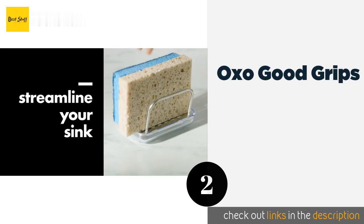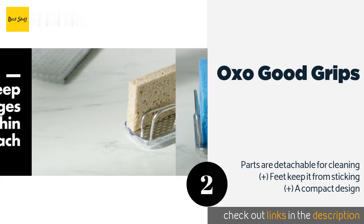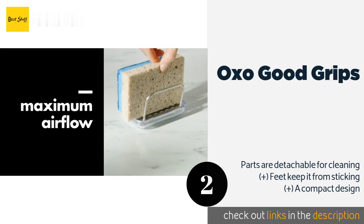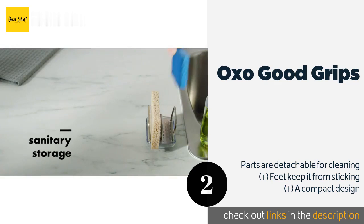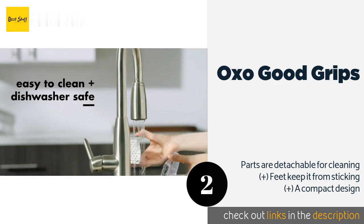The second product is the OXO Good Grips. If you find suction cups unreliable, then give the OXO Good Grips a try. Boasting an open frame design with ventilation holes in the bottom, it provides plenty of airflow for fast drying and a pour spout built into the base that makes it easy to drain away water. The price is around $10.